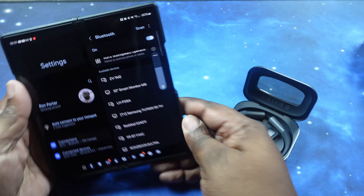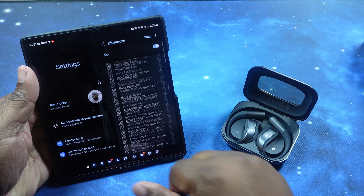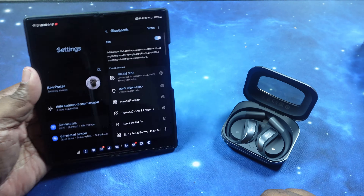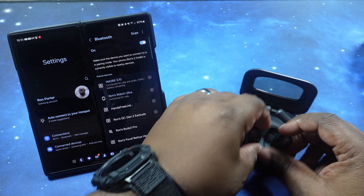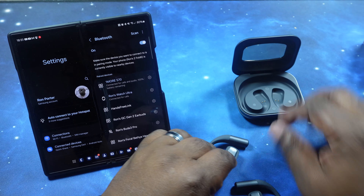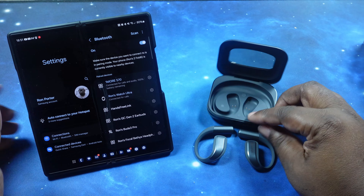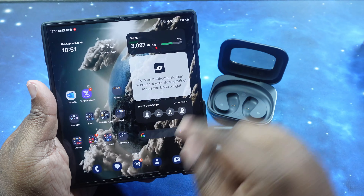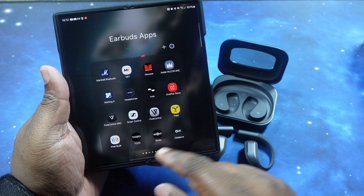They are all paired up. At the top of the list: 1More S70 — very nice. Let's go ahead and pull these guys out just to make sure we stay connected. Now we're going to jump into the app and take a look.